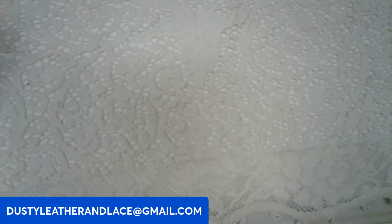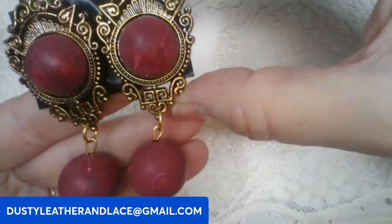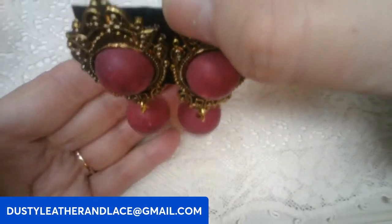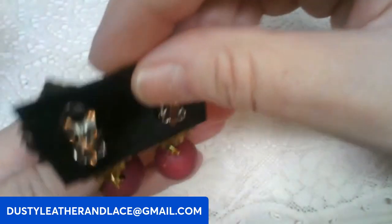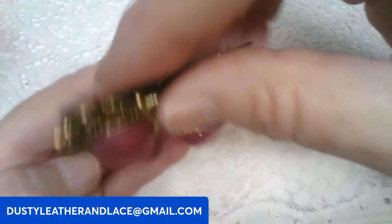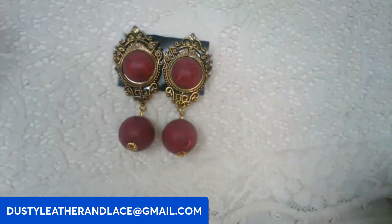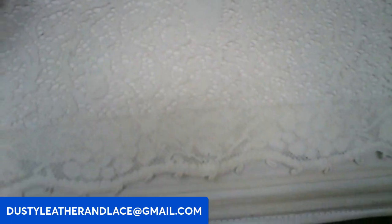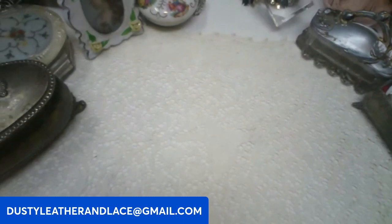These are really pretty earrings — fashion earrings, new old stock. Very Victorian looking, they're like angels, clip-on. These are going to be ten dollars, keyword: Victorian earrings.